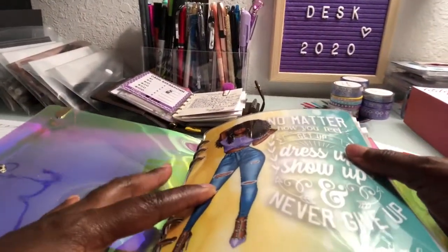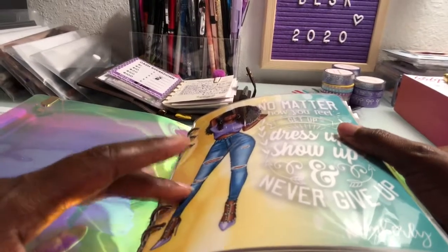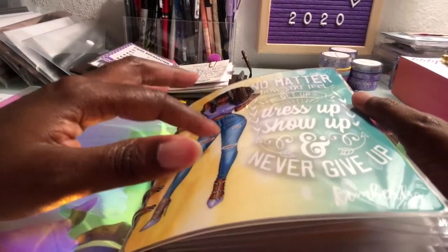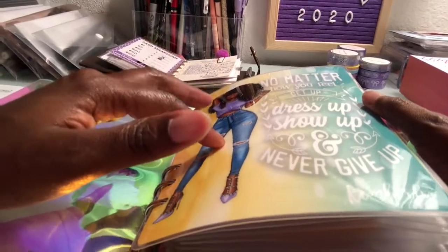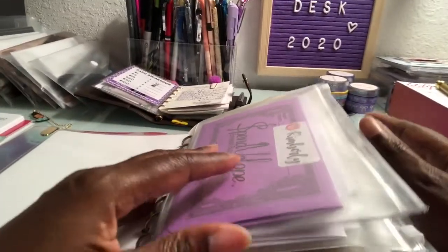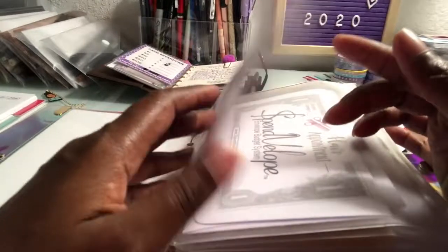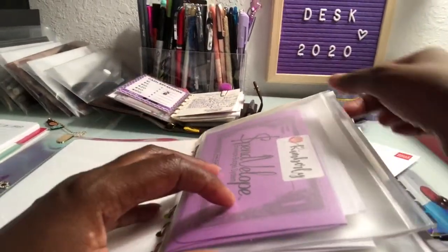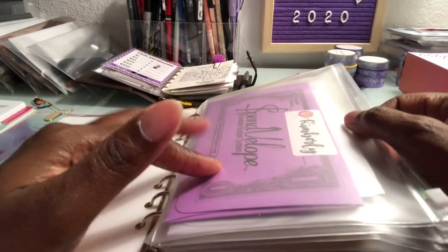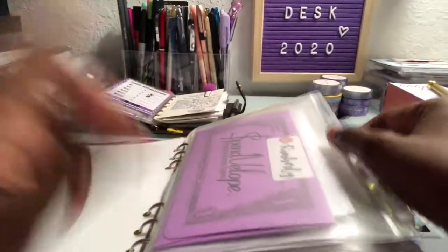This dashboard I purchased from Etsy, I think it's from a shop called Crafted by K. The quote reads: 'No matter how you feel, get up, dress up, show up, and never give up' — I used this quote for my senior class that I sponsored in 2018. Next we have my envelope system: I purchased the zipper folder plastic pockets from Amazon, and the envelopes — called spin envelopes budget system in rainbow color — came in a 12-pack, also from Amazon.